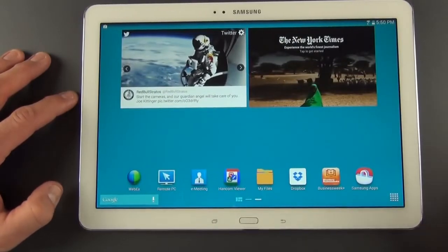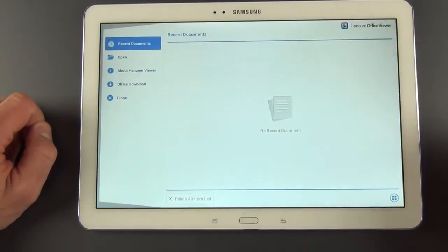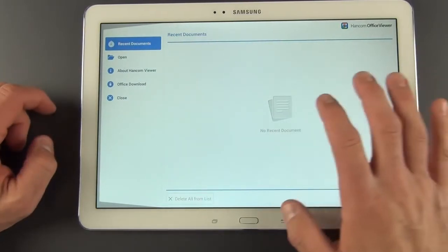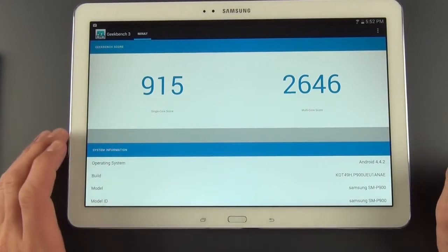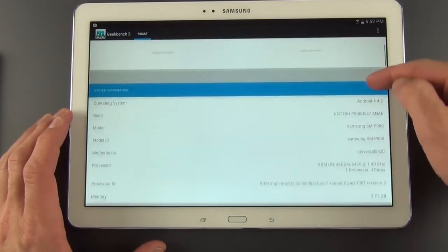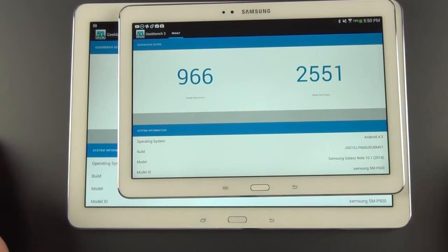This tablet is geared toward productivity and professional use, so you'll find apps for enterprise environments including WebEx, Remote PC, and E-Meeting. We also have Hancom Viewer, a document viewer for opening PDFs, Word, Excel, and that sort of thing. In terms of performance, our Geekbench 3 scores are solid: a multi-core score of 2646 — pretty high thanks to the octa-core processor — and a single-core score of 915. We're running Android 4.4.2 with 3 gigs of RAM and the 8-core processor, so very impressive. This is nearly identical to the Note 10.1 2014 edition since they share the same specs on the Wi-Fi version.